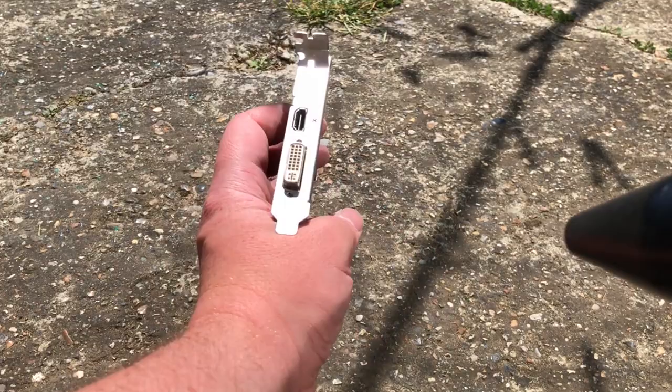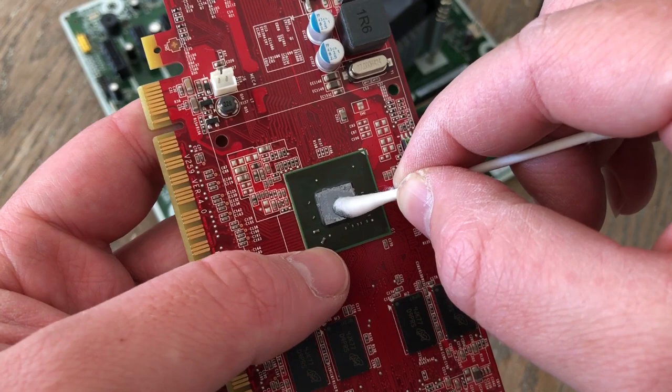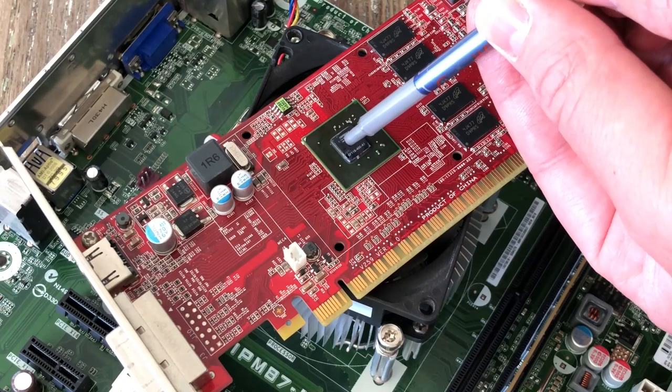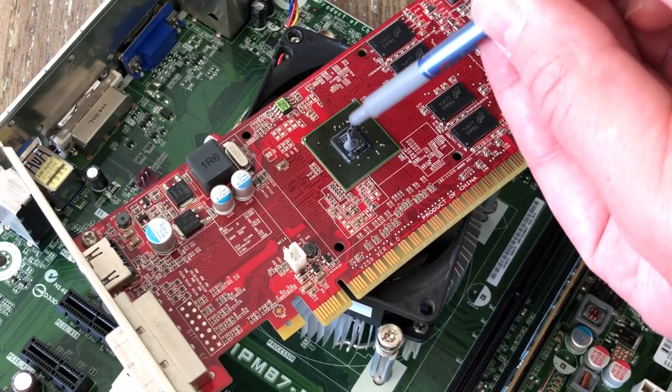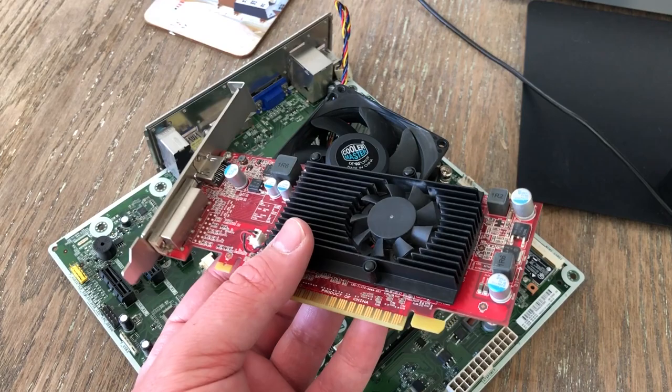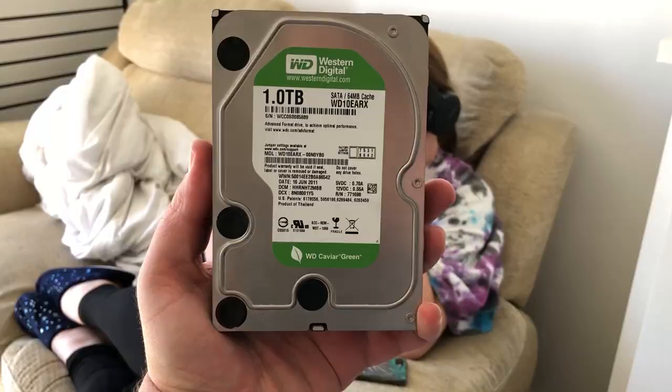I'm going to give this thing a fresh helping of thermal paste as well. Cleaning the chip can be done the same way as the CPU — isopropyl alcohol and a cotton swab — though we'll need a smaller amount of paste here as the chip is tiny. Once I'm done, I just push the heatsink back in place. Usually you need screws, but this one just clips back onto the board. This card is still terrible, but at least it should be running cooler.